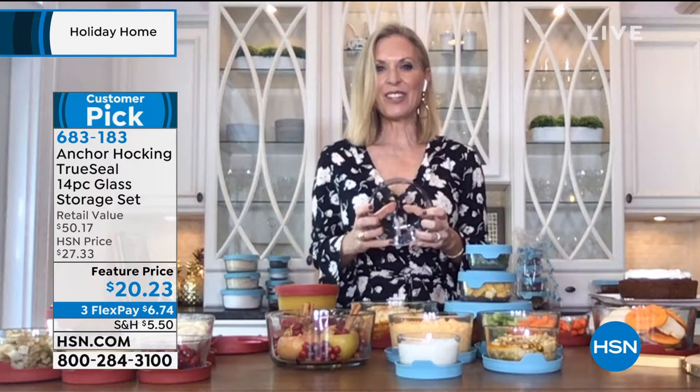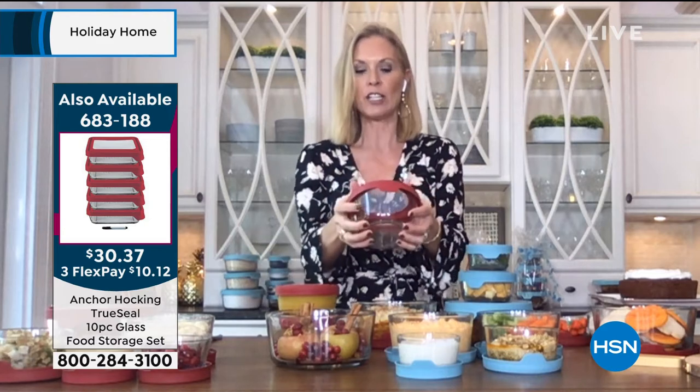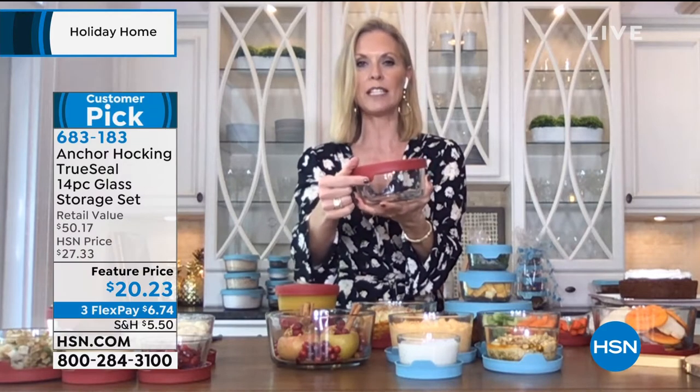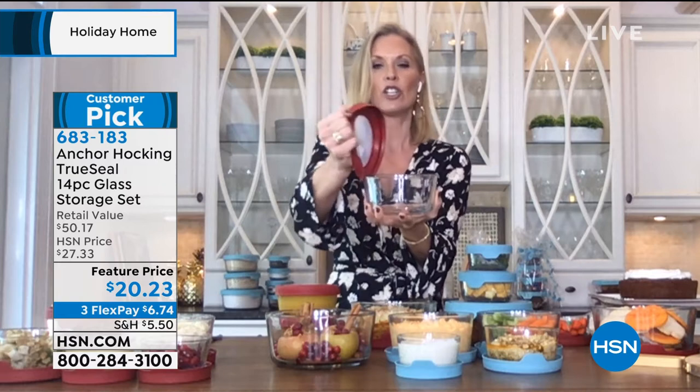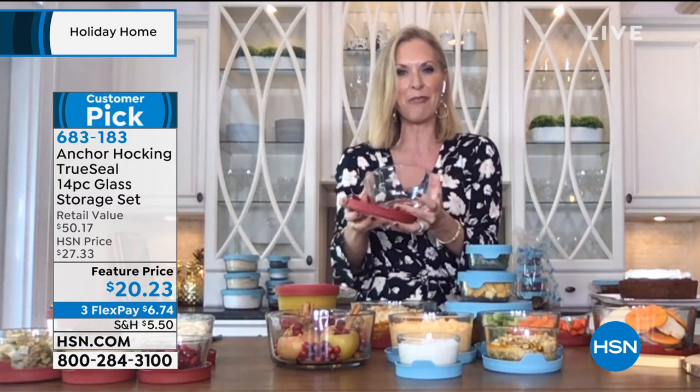Tracy calls this 'grandmother's glassware' — used to be just for storage, but now used for everything: prepping, baking, serving, freezing, refrigerating, and it's dishwasher safe. It has amazing true seal lids that lock in freshness and keep liquids in — airtight. And look how easy it is to open with the gorgeous tab, so you won't break your nails or struggle if you have dexterity issues.